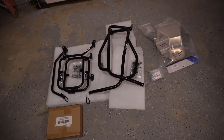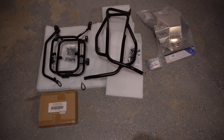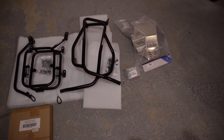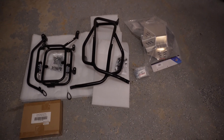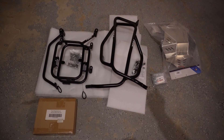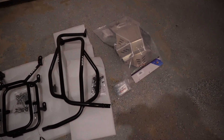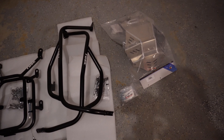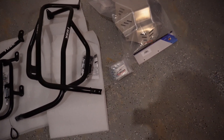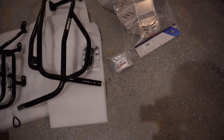So while my KLR was in the shop having the fuel pump recall done on it, all of my gear shipped. The bike is here now, and I'm going to go ahead and do an install on it. I've got the Tusk pannier racks, the Tusk engine guards, and the Enduro Engineering skid plate. I also want to point out that I did order the JNS lowering brackets for the pegs.